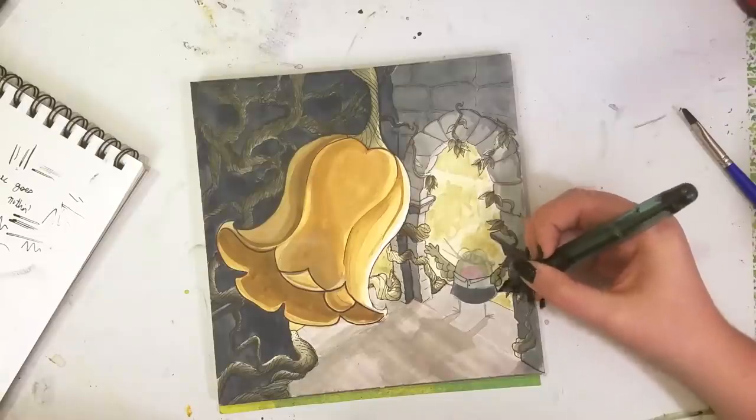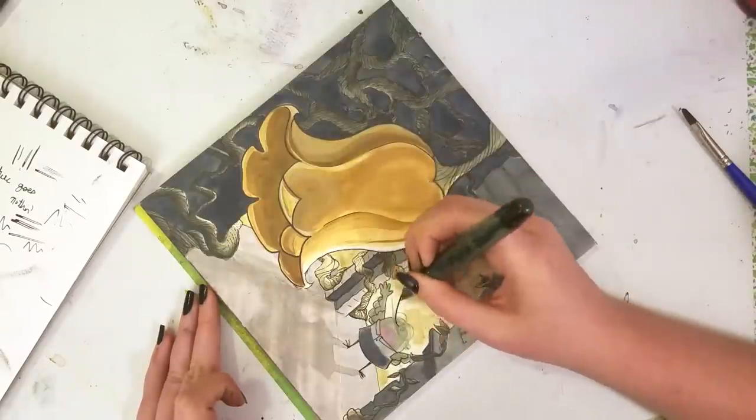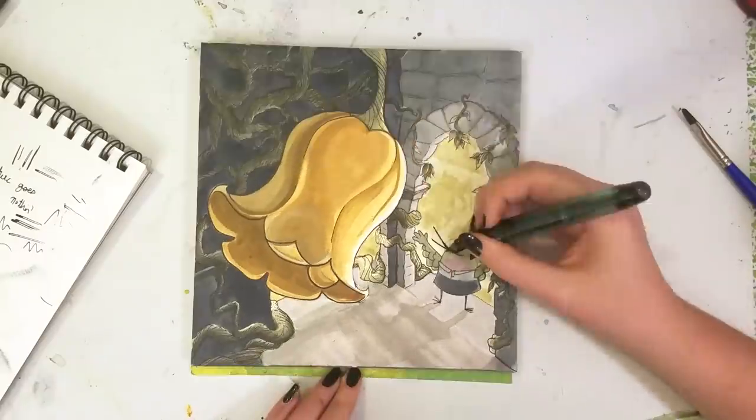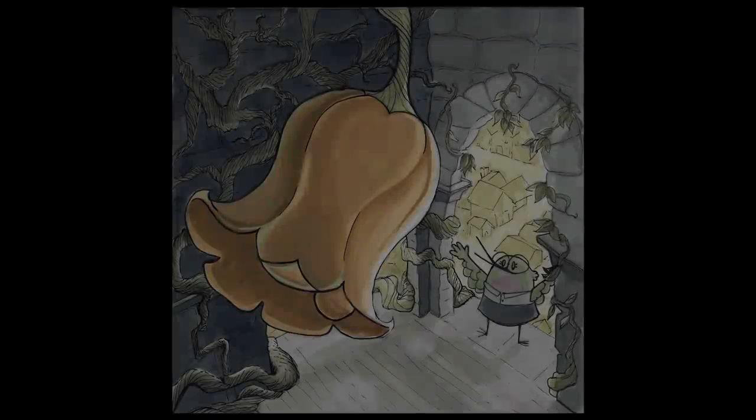I saved outlining Petunia for last because, one, she's on the right side of the page and I'm right-handed so I didn't want to smudge anything, and two, that was the scariest part. Here is the final illustration.